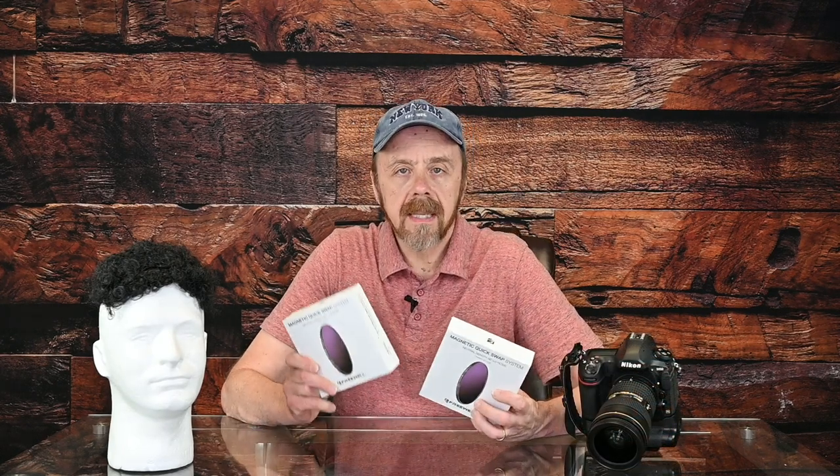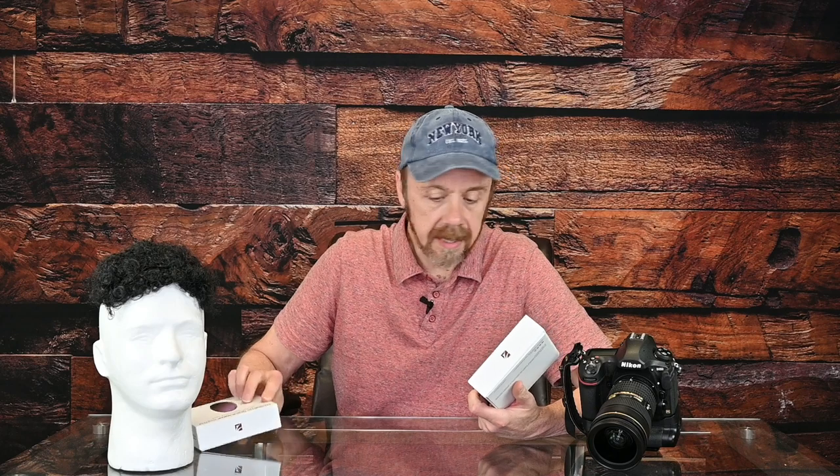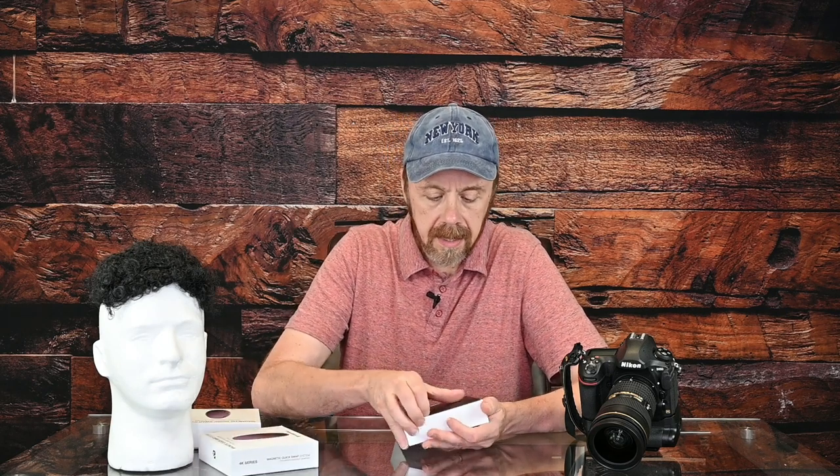As I mentioned, I asked for a 10-stop filter and they sent me a 10-stop and a 6-stop. They're identical in function — one is just darker than the other. So I'll open this one, the 10-stop filter. It's a really nice package.